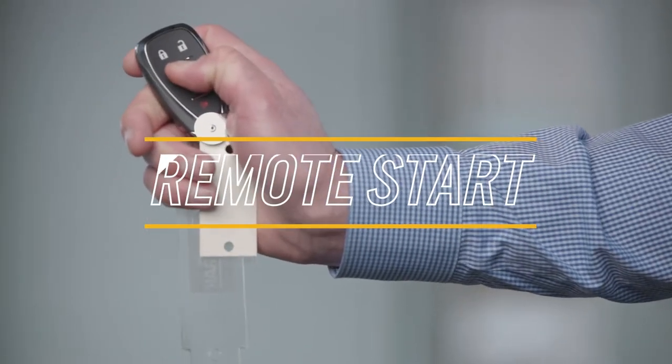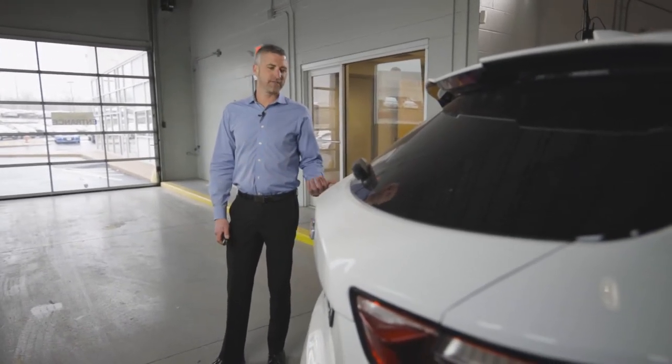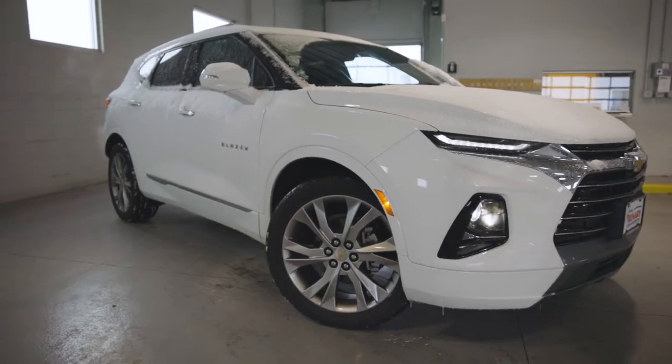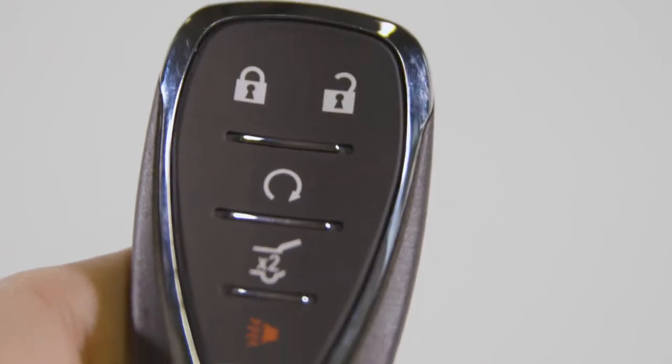What's going on everybody? Today we are at Jim Trennery Chevrolet and we are going to show you how to use the remote start on the 2019 Chevrolet models. It's a very convenient feature, especially whenever it's cold outside, to be able to start the vehicle and let it warm up from the privacy of your own home or the luxury of your couch.